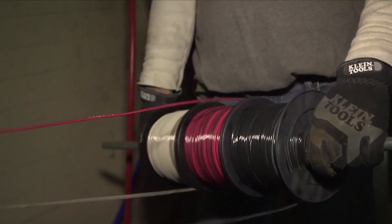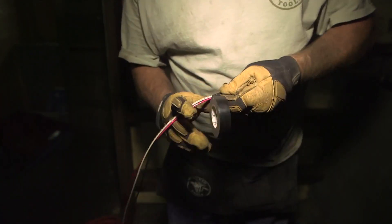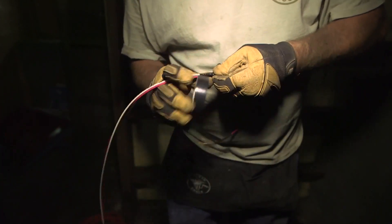We're going to be pulling in two networks, so I'm marking the first network and putting tape on it so that we know which network is which at one end and the other.